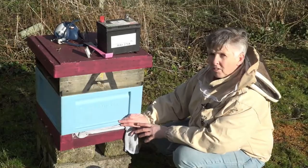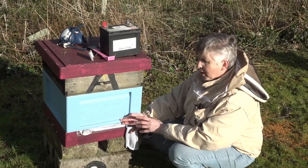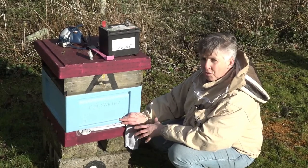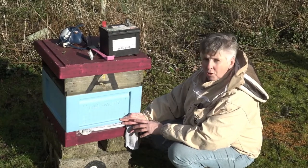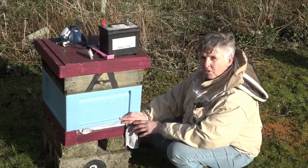We need to leave the entrance closed up for about 15 minutes so the product works properly. We have another hive further along that we treated a couple of days ago. In 24 to 48 hours you can come back and check your mite drop. We're going to look at one now that we did yesterday, just to show you what sort of mite drop you can get from this treatment.